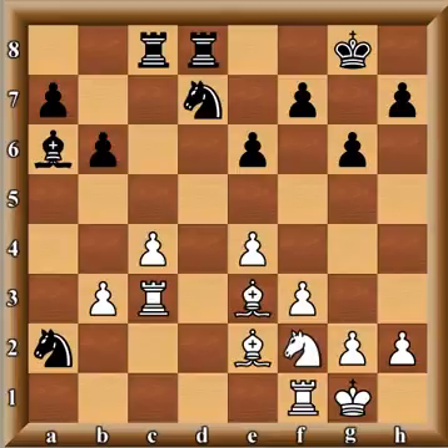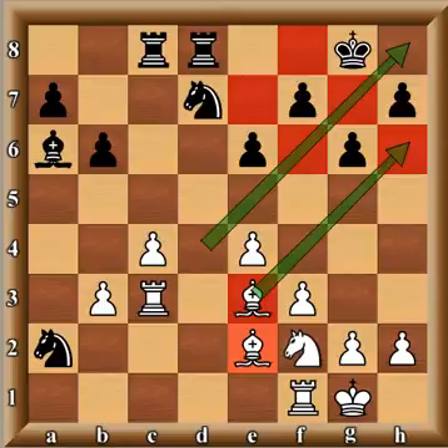Now we see that white has the dark-square bishop, and what's really dangerous is that the dark squares are very weak around the king — all those pawns are on white squares, which means all the dark squares are weak. There's no legitimate way to protect that except putting the king on g7, which makes it vulnerable to bishop on d4. If you put your king on g7 there's no way to keep it there for any decent amount of time, so black is strategically very close to being lost here.